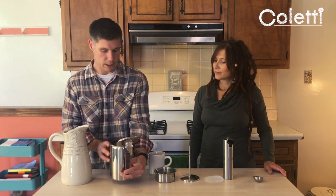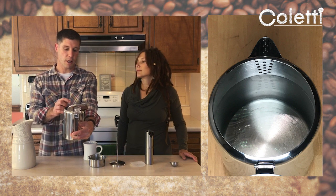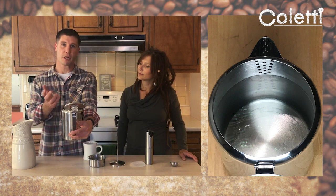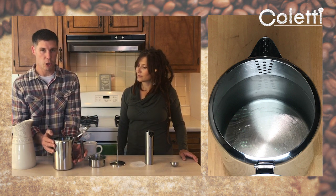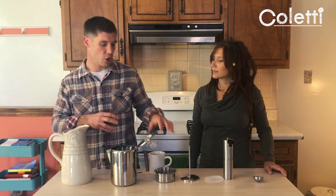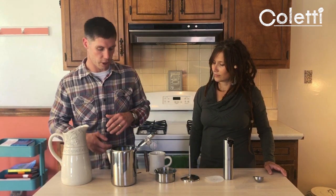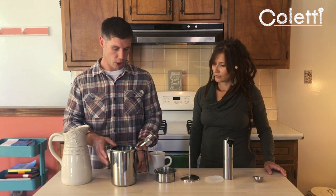One thing you want to make sure to do — there's a series of holes at the spout. You don't want to go past those holes, which also line up with the nine-cup line. If you do, you risk your grounds sitting in the water as it's brewing, and that'll begin to extract the coffee and get to the bitterness a little too early. So keep it to the nine-cup line or just below the holes.